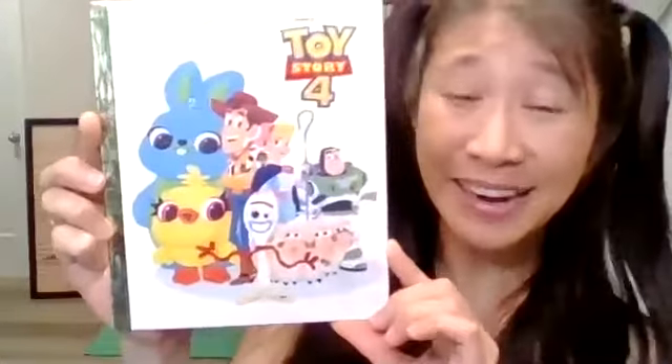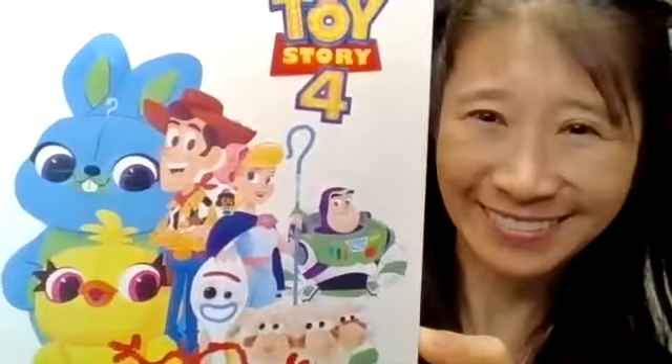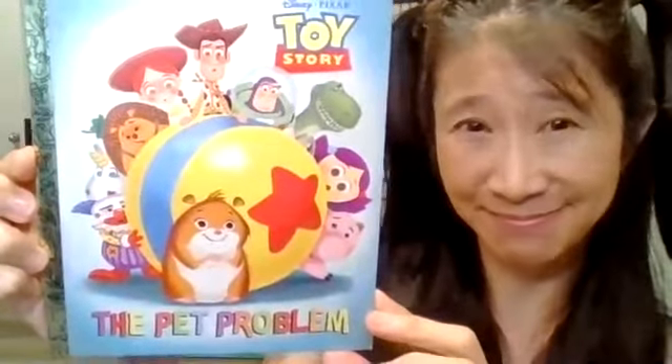Hi, welcome back to Kids Yoga and today we're doing Toy Story 4. So I asked all the kids who watch my video and they say that Toy Story 4 is their favorite out of all the Toy Story movies and books. So today we're doing yoga and reading Toy Story 4. If you watch our other videos, we already did Toy Story 1, 2, and 3. After this video we're going to do a bonus next time of the pet problem. Go ahead and get a stuffed animal from home to be your yoga buddy or friend.